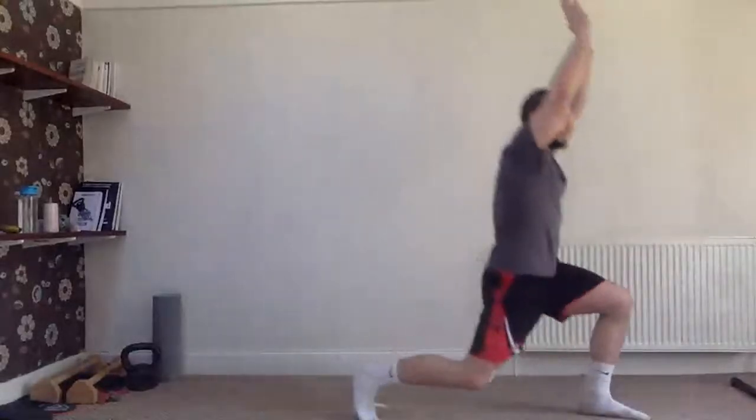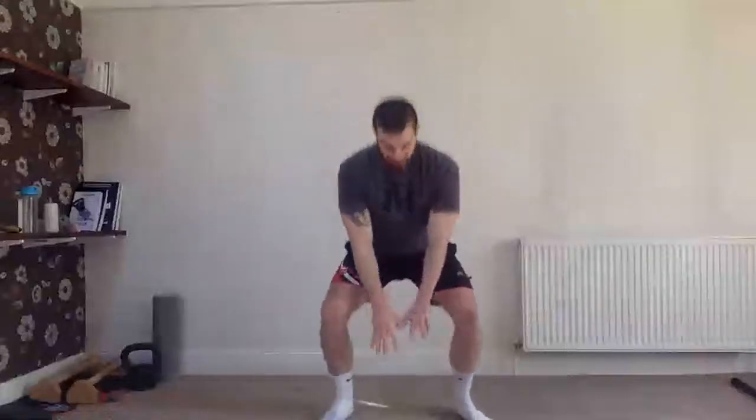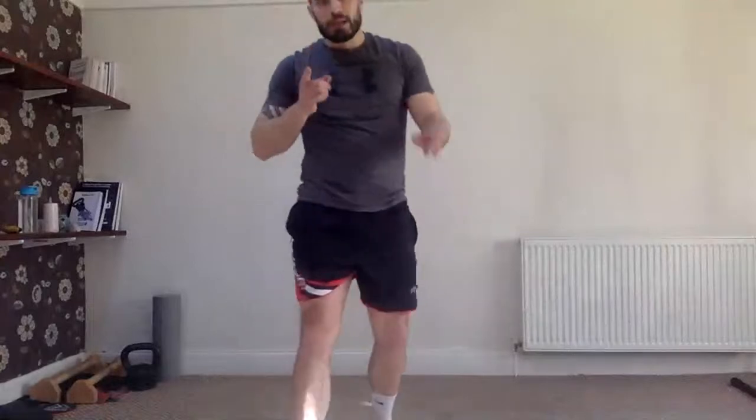First exercise: frog squat. Go down, touch, then up, touch. Get ready to jump like a frog. For 30 seconds, just go — stay nice and tall with your body, chest up, ready to leap. Good, a few seconds left — come on, 30 seconds, and off.